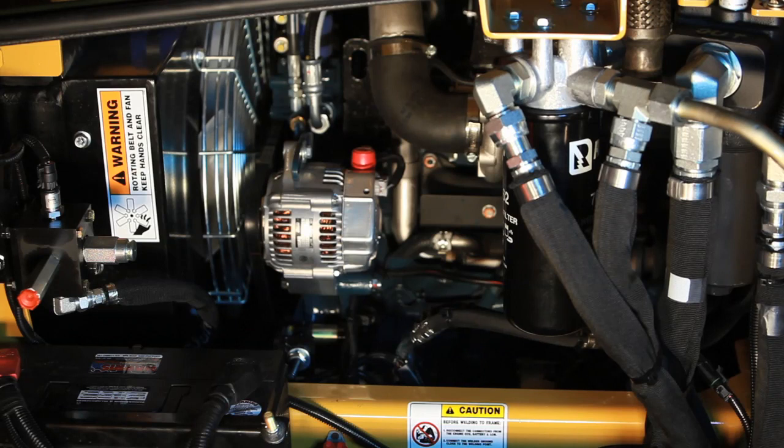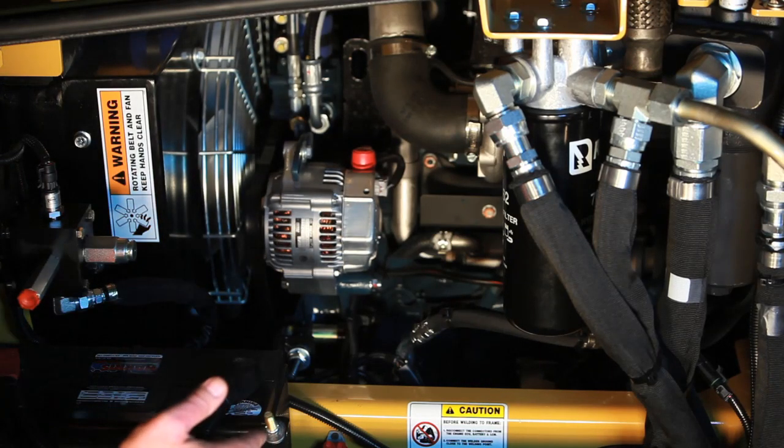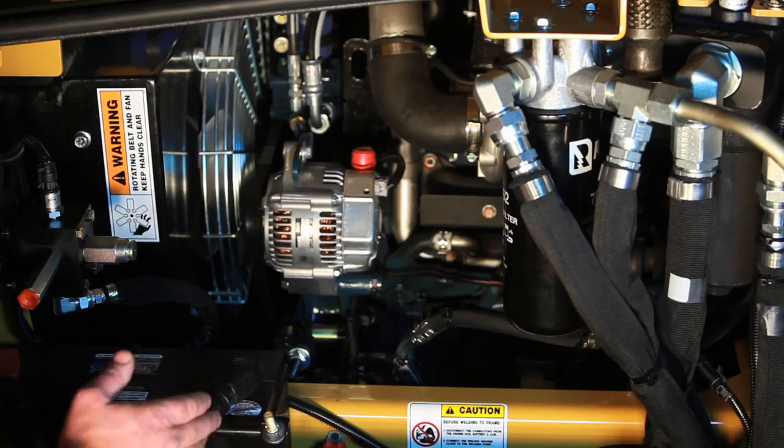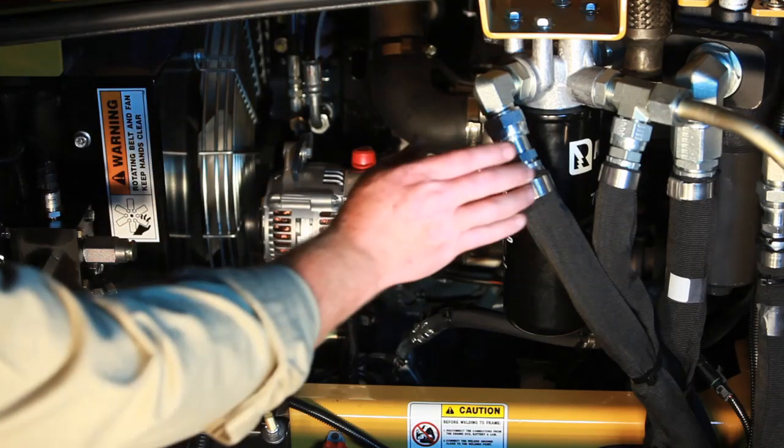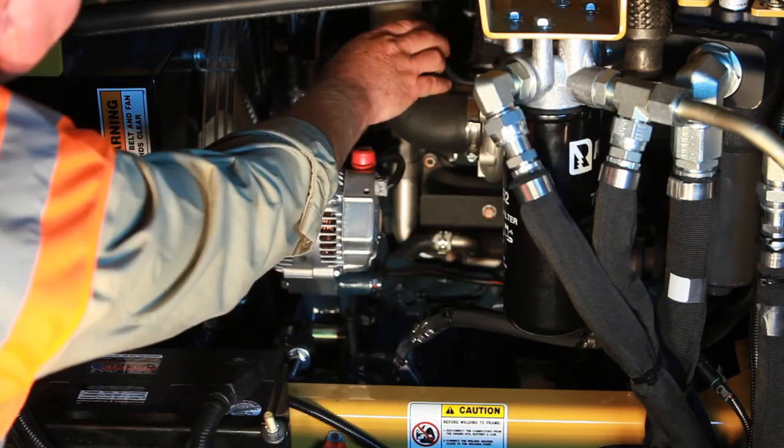Part of your daily maintenance is going to be to inspect the engine. You're going to be looking for leaks, hose chafing, wiring that might be loose, and clamps that may be loose. Don't be afraid to grab connections and make sure things are tight.